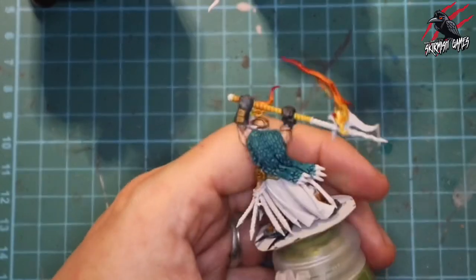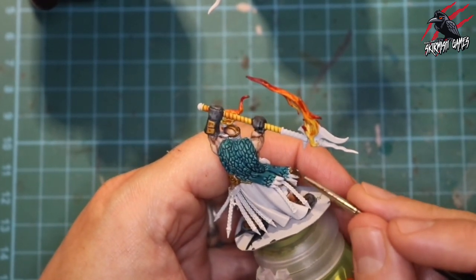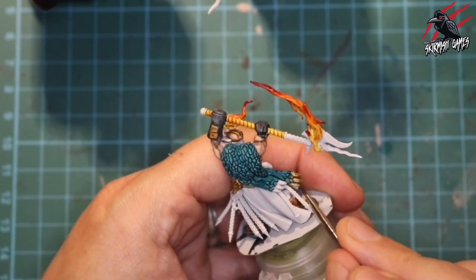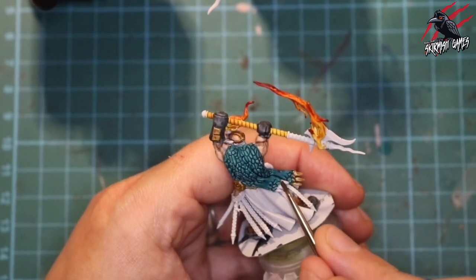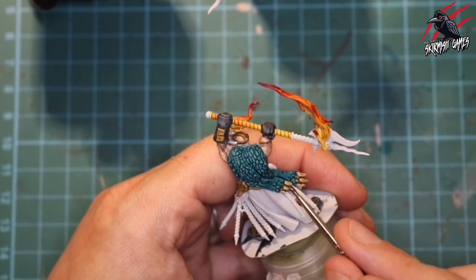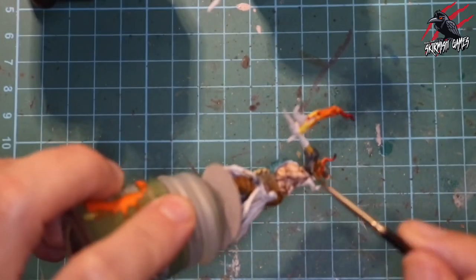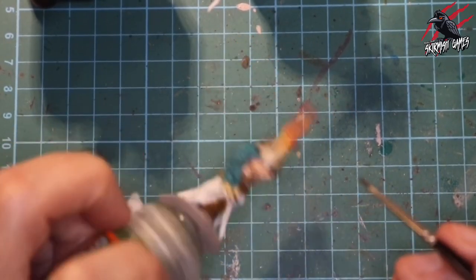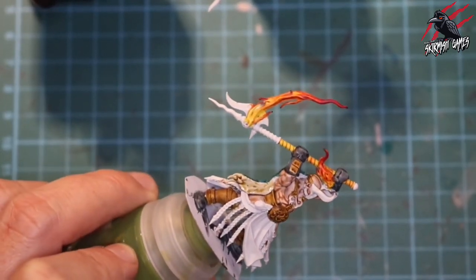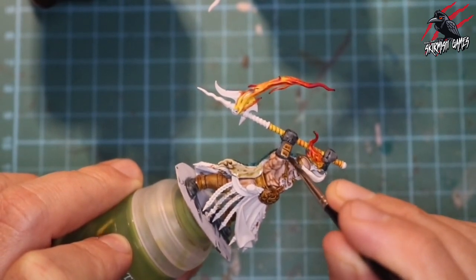Now we're moving on to Skeleton Horde contrast paint for all the claws and any horns and things like that. It's a really nice brown colour but not as deep and dark as Snakebite Leather, so it's perfect for old skulls, bones, and horns. I'm using it on the claws of the beast — it goes on really nice, gives us a nice shadow but keeps the highlights strong. I've also used it on the back of the scales where I imagine there's some kind of skin underneath.